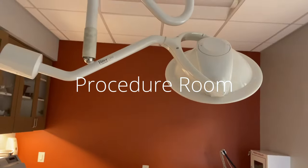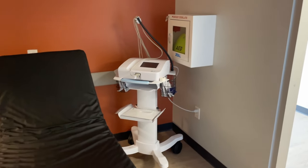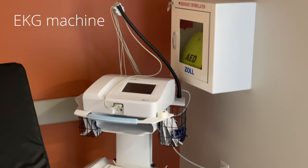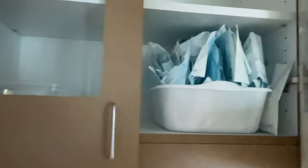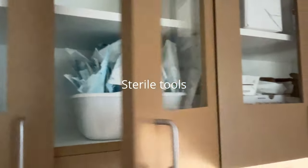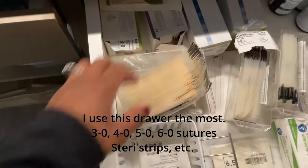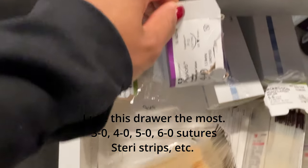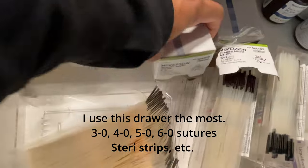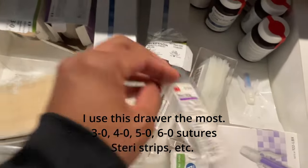This is our procedure room. I like this room because it has plenty of space and better lighting. I take patients here to do all my suturing, EKGs, and sometimes wound care as well. I've got all my sterile tools, suturing materials, sterile saline for wound irrigation, iodine — pretty much everything I need to do any kind of wound care or hands-on procedure.